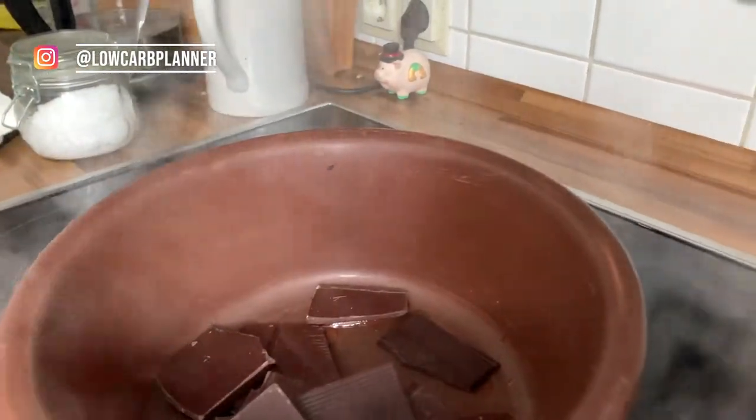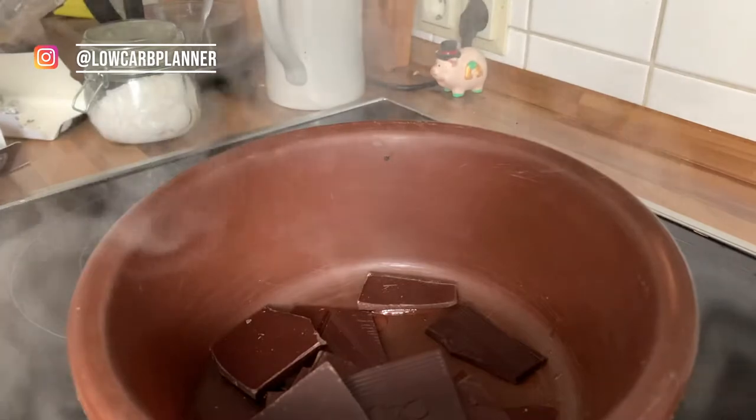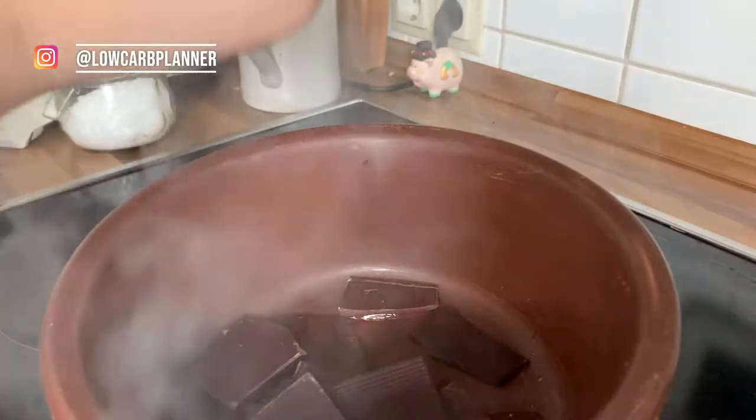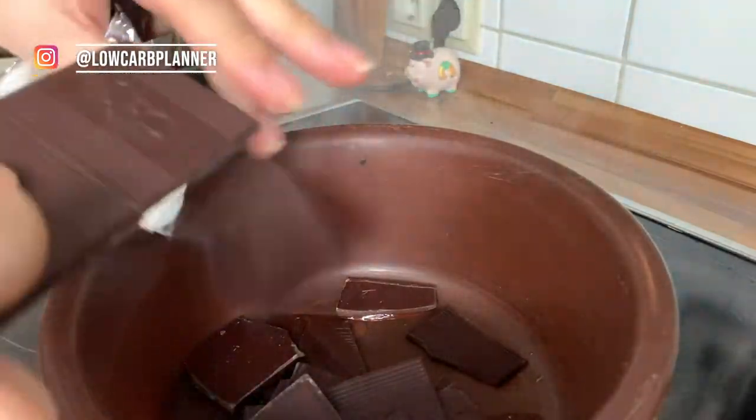While the water gets hot, I'm gonna put a bowl on top and add some chocolate. I go here with one bar, just 100 grams.